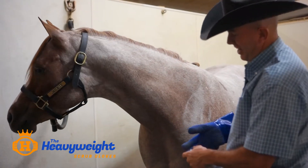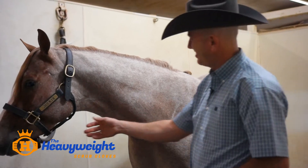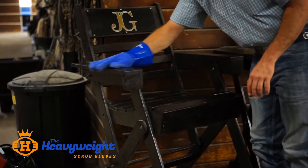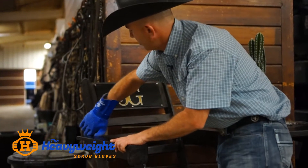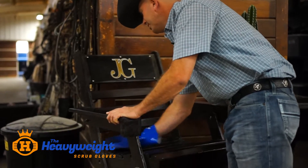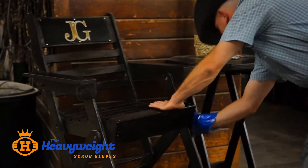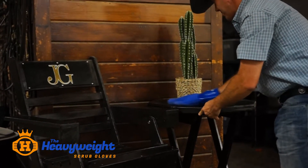The fact that your hand doesn't smell and isn't covered in product is pretty nice. Notoriously, horse shows are very dusty, and we always try to keep our stall fronts looking good. Every morning it's usually a process to pick up yesterday's things, dust everything off, and make everything look as presentable as possible. This glove can do all that for you at the same time.